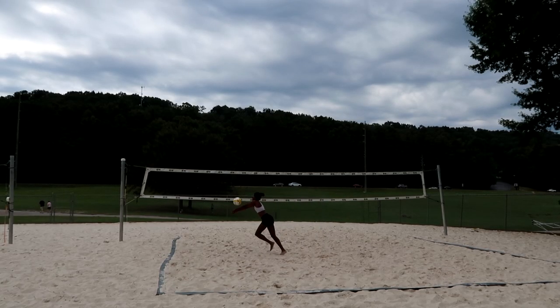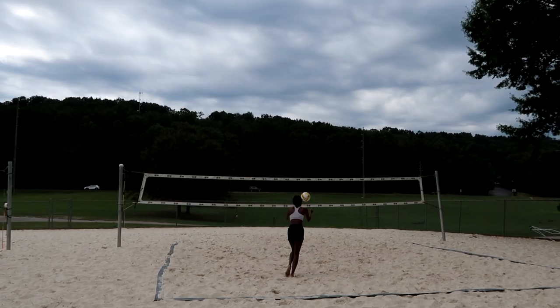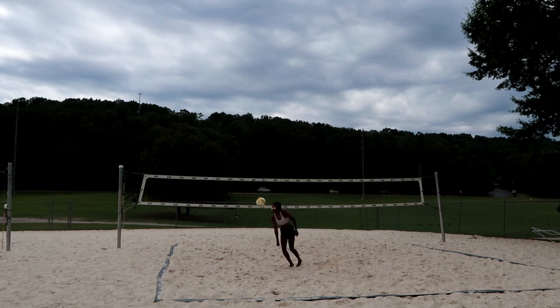Now I'm gonna practice some diving, just because why not — enjoy these clips. Now I'm going to run around the court, get some conditioning in, and then we're gonna go get some food because I'm hungry.